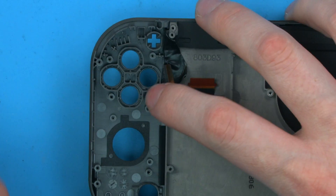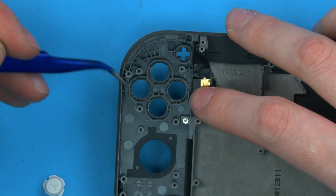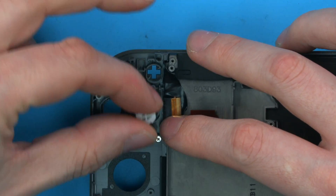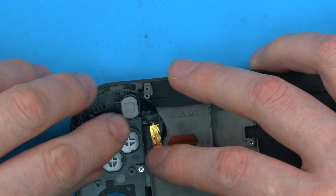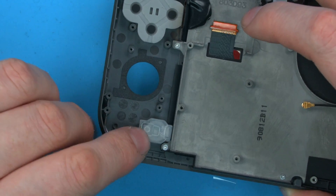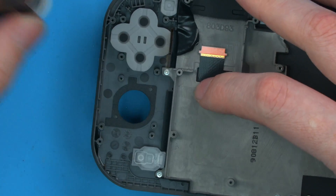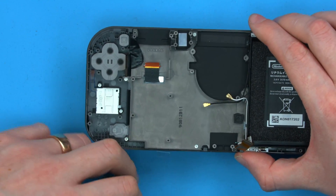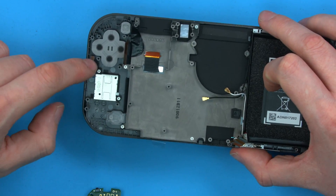Now we'll do the other side, exactly the same. When it comes to inserting the buttons, you'll see the shells have X, Y, B, and A written on them, so it's easy to remember where to put them. We have the plus at the top, the home button at the bottom with the home facing upright and the rubber facing a specific way so the rectangle aligns correctly. Joy-Con is installed the same way, with the ribbon pointing up this time. At this stage we can place the main board back in — we want to be aware of this ribbon, the battery connector, the two antennas, and the Joy-Con ribbon.